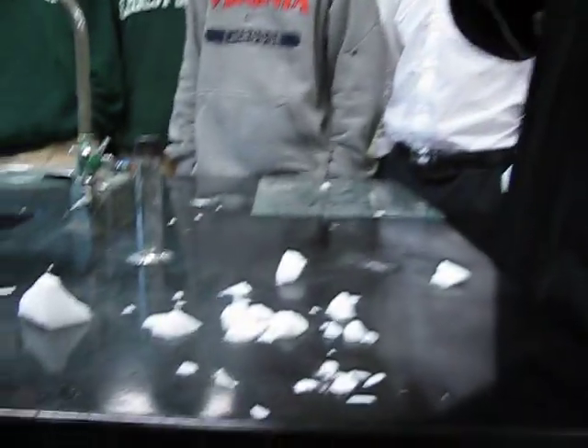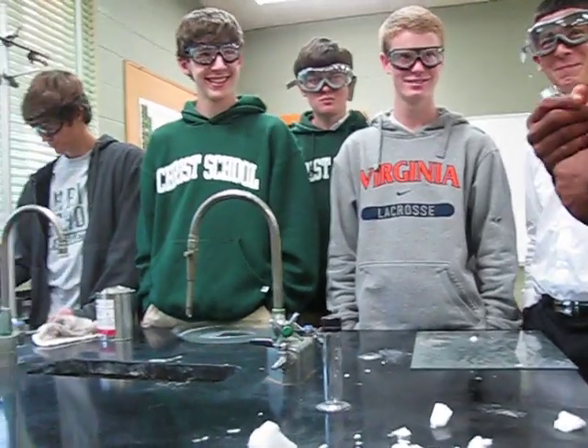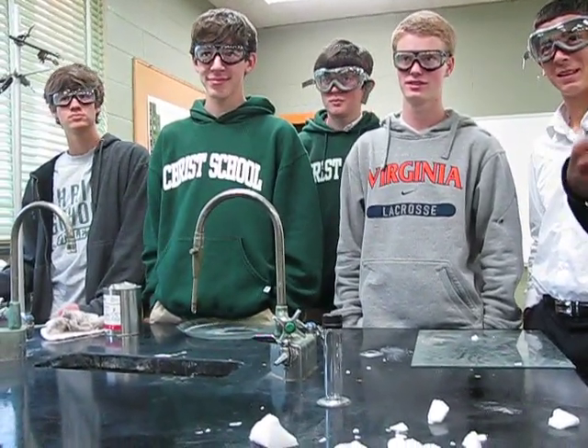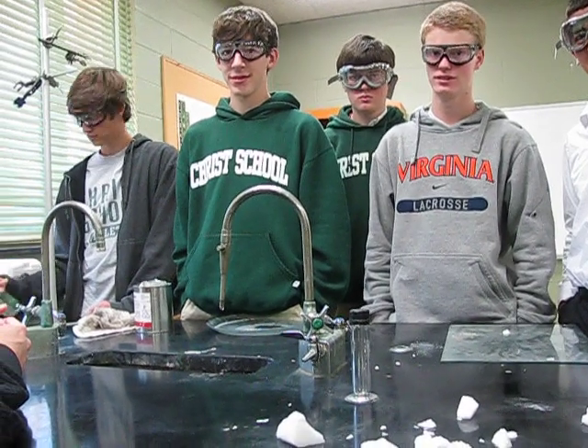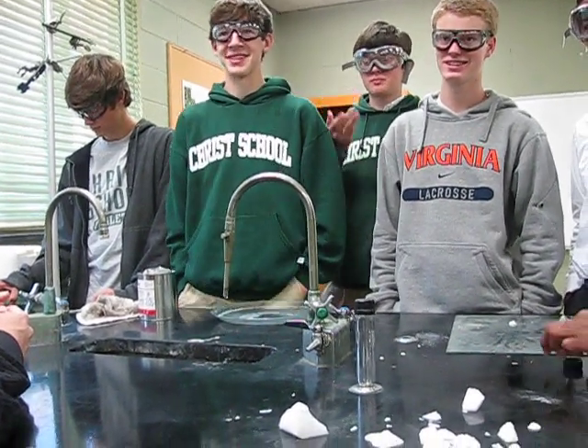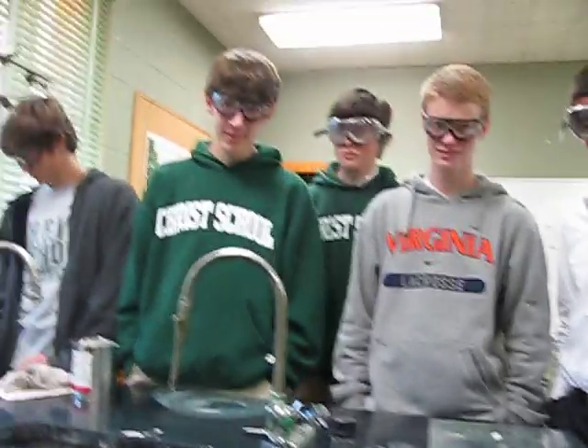Putting the dry ice in the container. We're putting dry ice in the container and then what are we going to do? We're going to lower the temperature and raise the pressure so we can go from CO2 solid to CO2 liquid. Raise the temperature — we're going to raise the temperature a little bit, increase the pressure, and that's going to do what to the phase diagram?